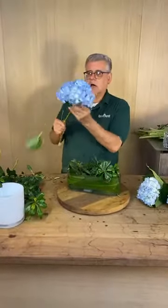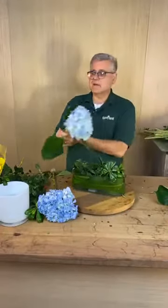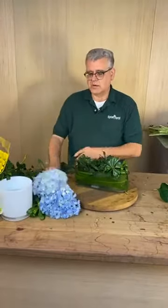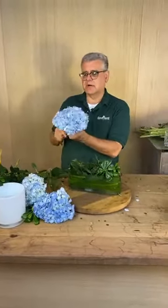So we're always going to take the leaves off. The reason why we take the leaves off is the less leaves, the less water goes to the leaves and the more water goes to the head — it keeps the hydrangea hydrated better.